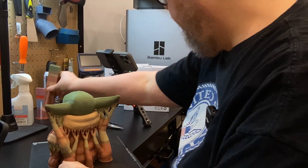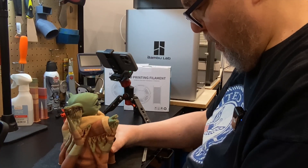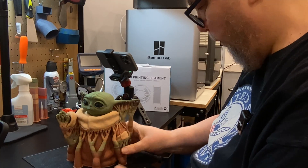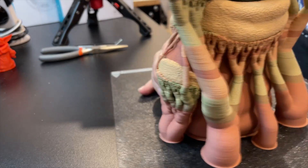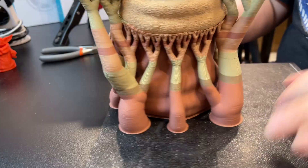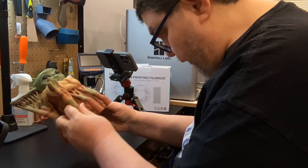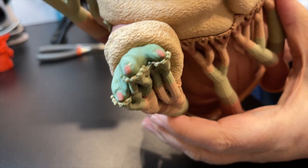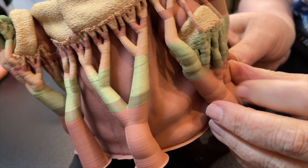Getting the purge tower out of the way just so it's not in my way. All I'm doing is bending the build plate repeatedly while holding. Grogu is now off the build plate. Let's see what our supports look like. One of them just popped off on the back. This is the hand area. This is the other hand — this hand area is really robust.